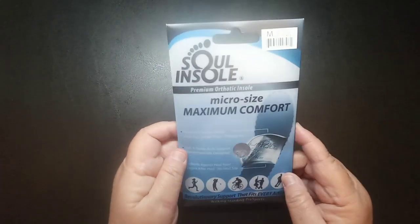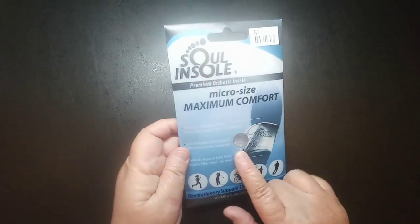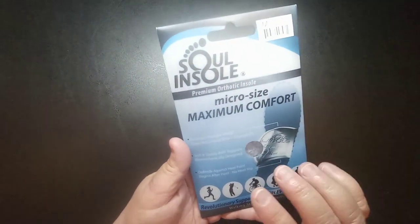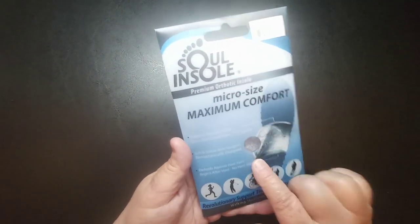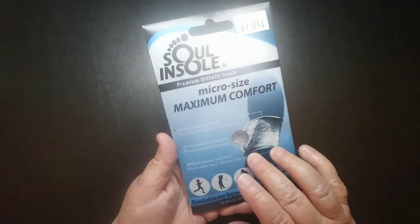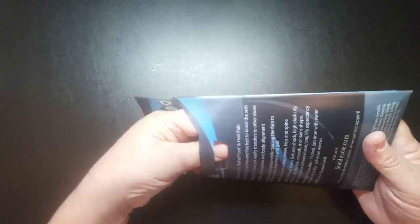Today I have a pair of insoles to show you from a company called Sole Insole. These are orthotic insoles that you put in your shoes, and they're going to help you if you have plantar fasciitis or falling arches.